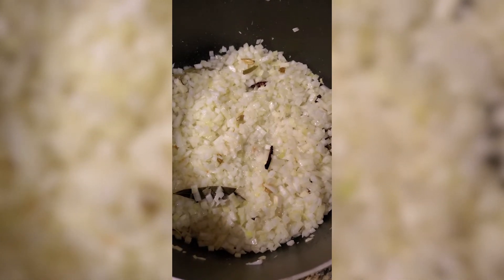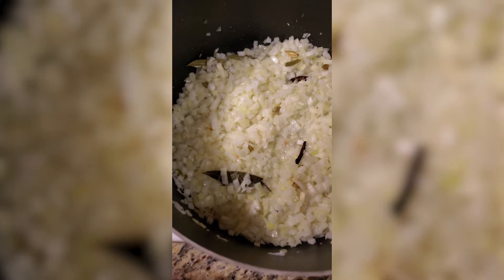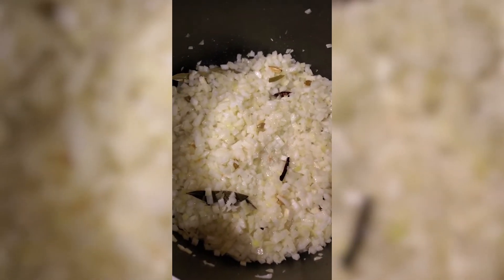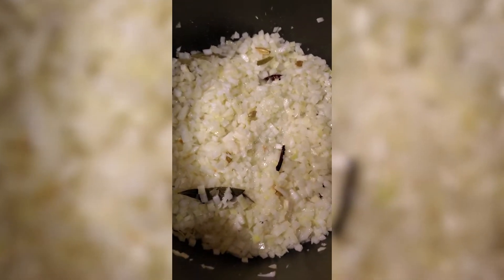While the onion is cooking, in the meantime I will be cleaning the chickens. Then I will add some ginger garlic paste, fry for one minute, and then I will add the chicken.